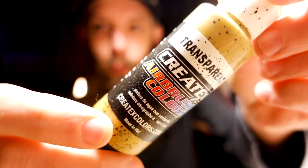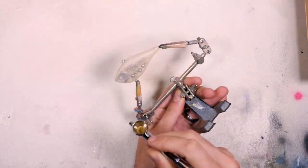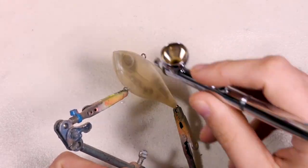Let's not waste any more time talking and we'll jump into painting this bait. For the paint scheme we're going to be keeping it semi-transparent, so we're not going to be doing a base coat of white. Instead we will be starting off with a transparent sand. I'm going to do a couple of coats — probably just two. I'm not going to do any more than that because I still want it to be see-through just a little bit.